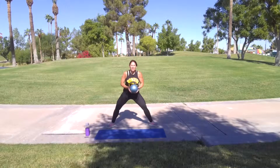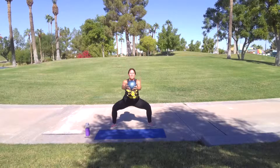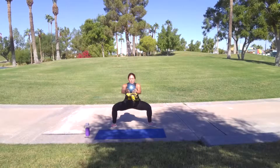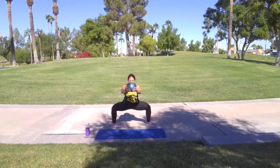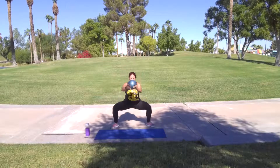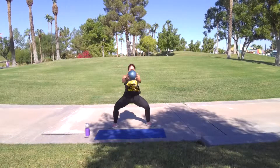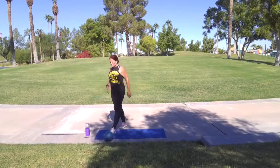Here we go. Three, two, one. Left hop. Straight down. Core tight. Push through. Ten more — one, two, five, four, three, two, one. Woo. Great job.